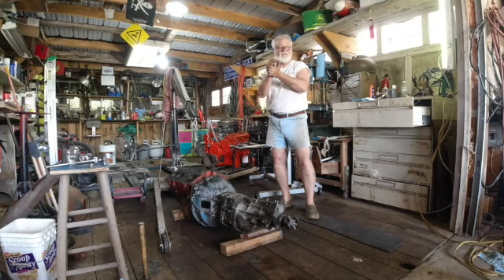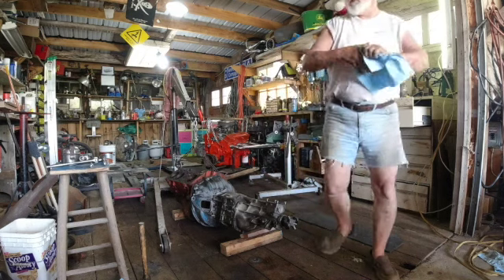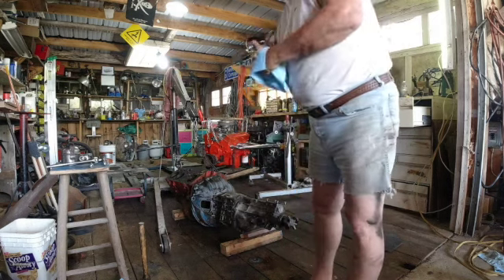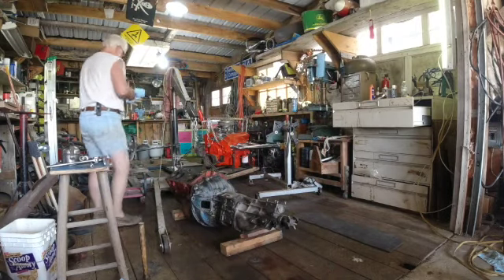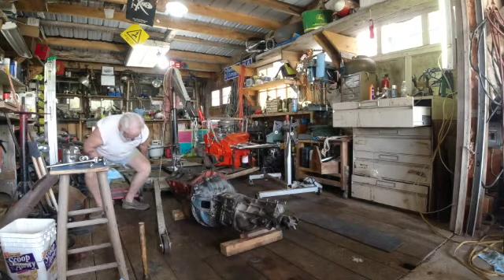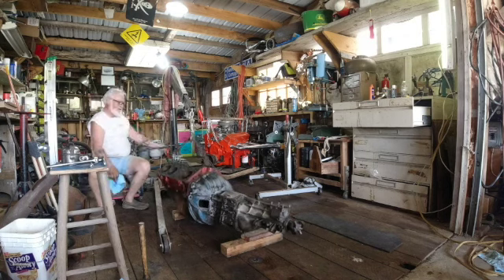We're about ready to ease her back down under there. I'm probably going to have to change the engine balance, but the best way to know that is to pick it up and see how she's hanging and then go from there. That sitting down spot feels good.